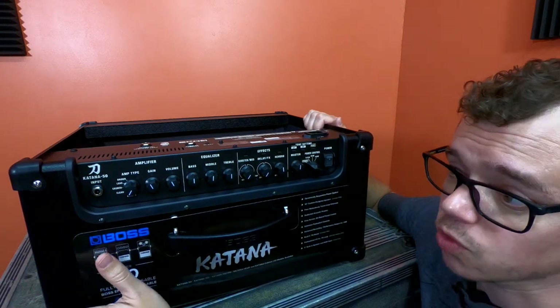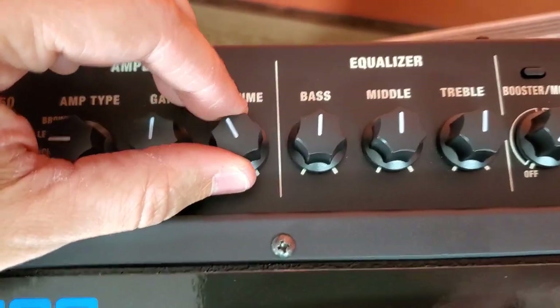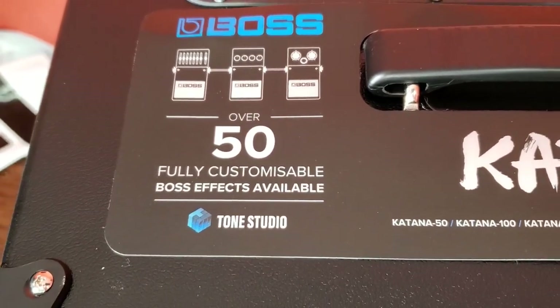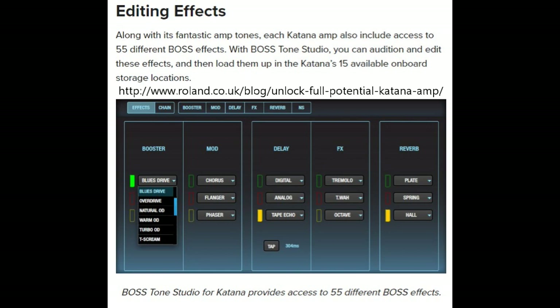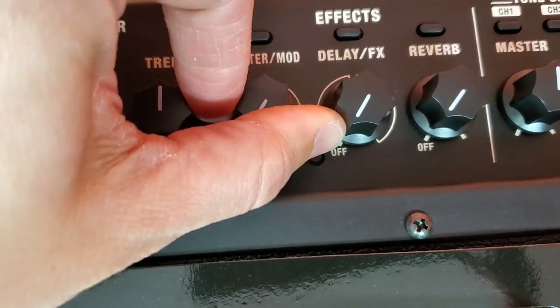Next we have the standard controls: Gain, Volume, Bass, Middle, and Treble. Over on the effects section, the Boss Katana Mark I has 55 built-in effects and the Mark II has more. You can only store 15 on the amp at any given time though. When you go into the Boss Tone Studio and select your effects, you choose which ones will actually be on the amp for you to access — and you control them all through three knobs.